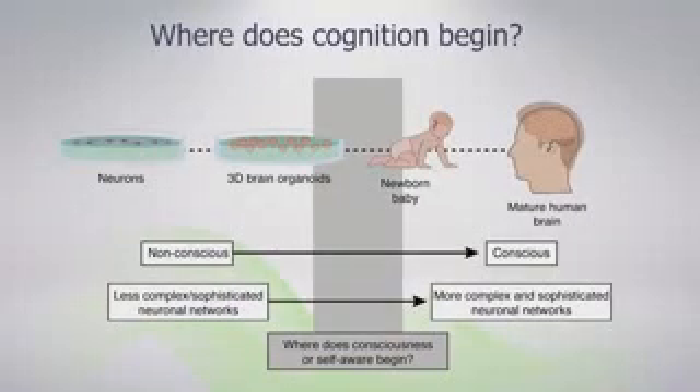I'll be focusing on brain organoids with a very provocative question: where does cognition begin? The idea is to create a useful model where we can study sophisticated networks that might give rise to cognition, self-awareness, and any behavior codified by the human brain. This is quite hard because we don't even know if a newborn baby is actually self-aware or has any cognition.